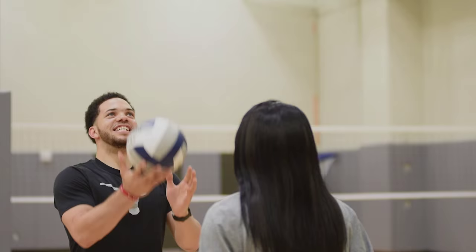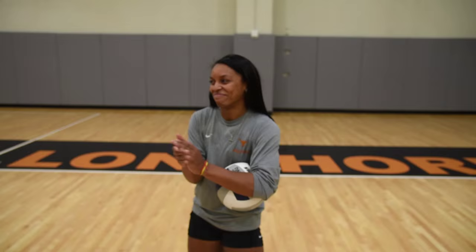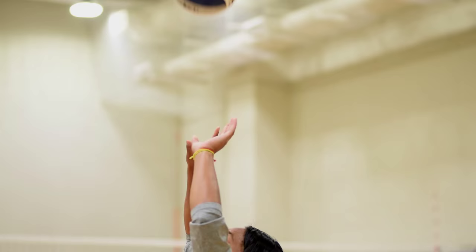Ready? On three. One, two, three. One, two, three, four, five, six, seven, eight, nine, ten. I don't know if I can do it, you know. I don't think I do it enough.